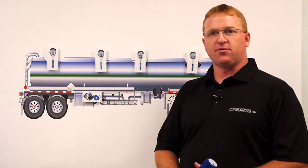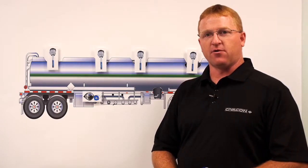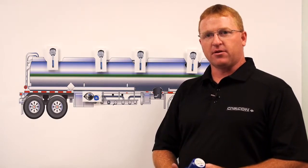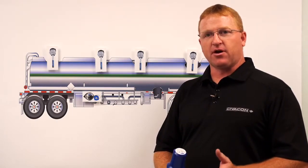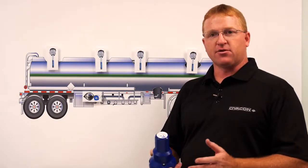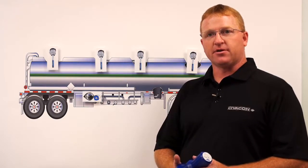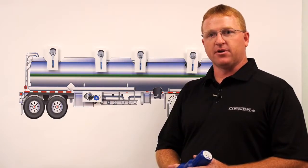That completes the troubleshooting of two issues commonly found on a 5-wire overfill system: wiring problems and a defective probe. A third problem that is commonly found is in the grounding circuit. That can be determined if your tester shows that there's a fault in the ground system. We have an extensive video on this at civicon.com that explains how to troubleshoot the ground circuit. This concludes our troubleshooting of the 5-wire overfill systems and the three issues that are most commonly found. If more support is needed, please refer to civicon.com or contact our 1-800-TECH-LINE.